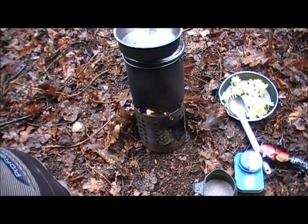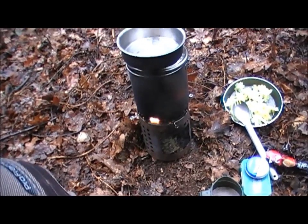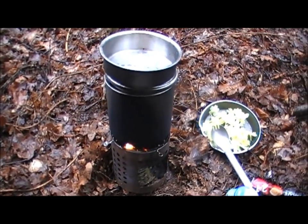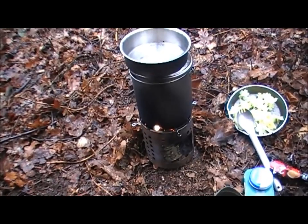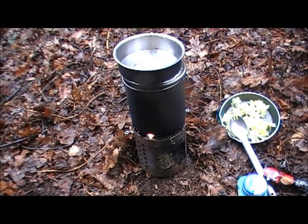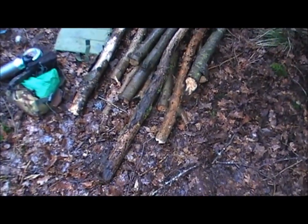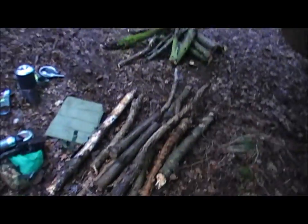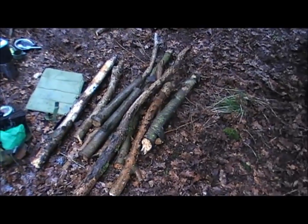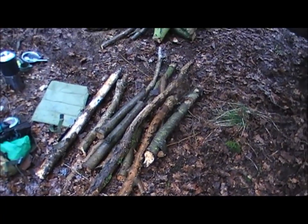This wax buddy burner has been going now for about 15-16 minutes. It's carbonised the pot but that doesn't matter — I'll just clean it up when I'm back. The logs from that old crappy shelter are really punky and soaked through to the middle, so I think I'm going to do an upside-down fire and use them as the base.